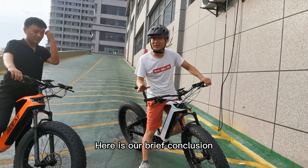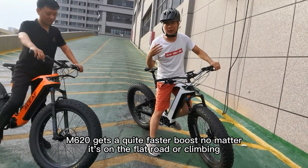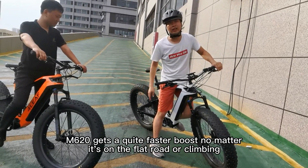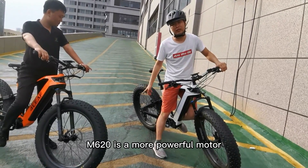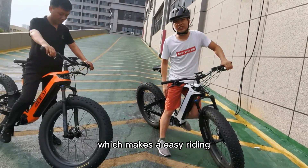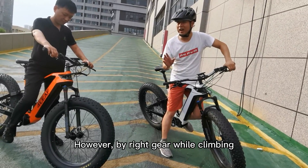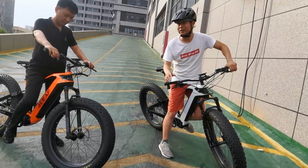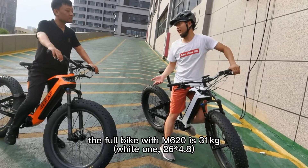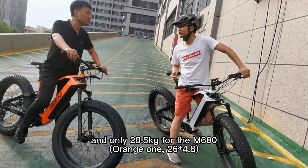Here is our brief introduction: the M620 gets a quite fast boost, no matter whether it's on flat road or carpet. The M620 is a more powerful motor which makes for easy riding. However, with the right gear while climbing, the M600 could also make it.